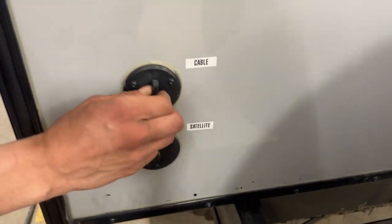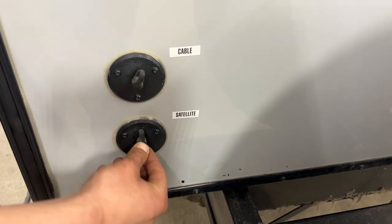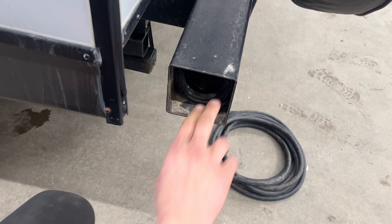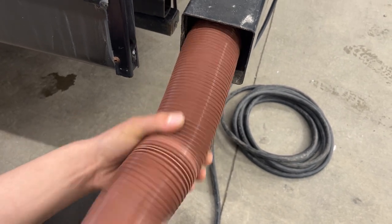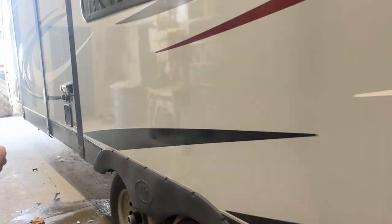Down underneath you've got a cable and satellite inlet — coax cables plug into the respective ports and fire up at your TV location. On the end of your bumper, pull that cap out, reach in, and you'll find your sewer hose. Take note of the two gears and the adapter for hooking it up to your sewer system. The hose, once fully extended, is about 20 feet long. It's stored in the back bumper to help keep any stench out of the unit.